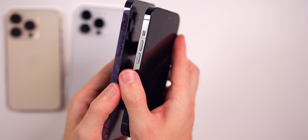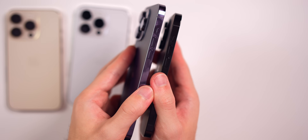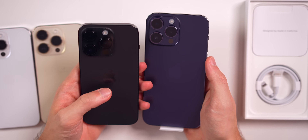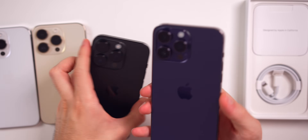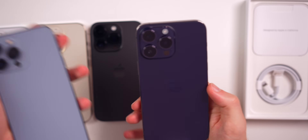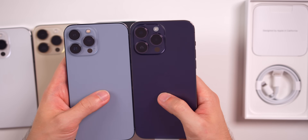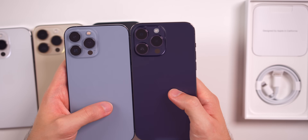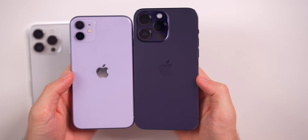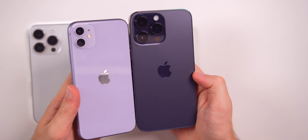I like the purple just slightly over the space black; space black is definitely my second favorite. The space black in direct light looks more graphite, but when not in direct light, it looks darker than a graphite or midnight, which I like. Just for comparison, here is the Sierra Blue on the 13 Pro Max so you can see a difference in color. And here is the purple iPhone 11 compared to the deep purple iPhone 14 Pro Max — you can see quite a big difference in the shade of purple in all lighting.